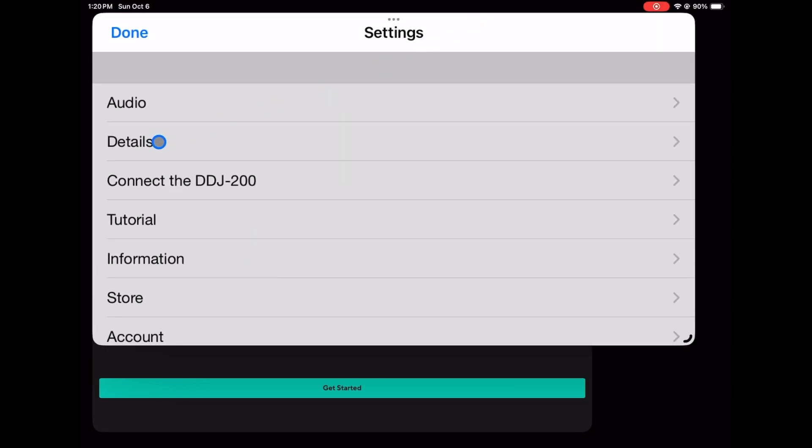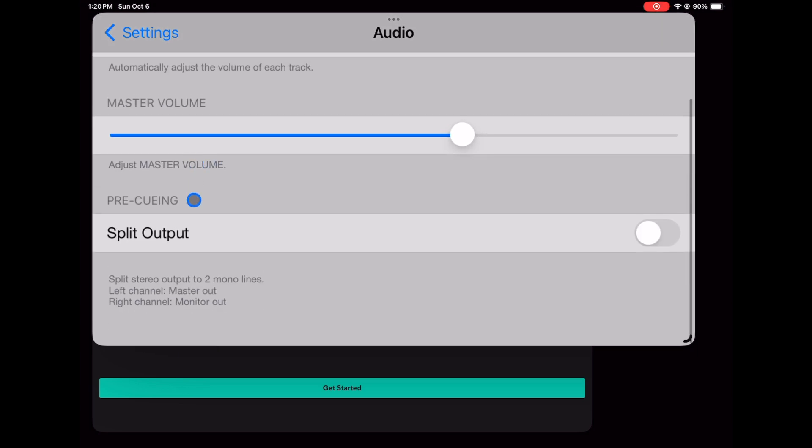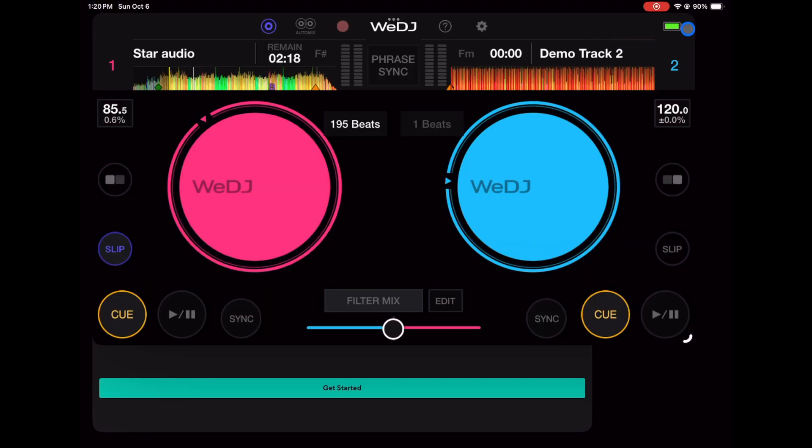In the audio settings, you can split the output for pre-cueing, so you can use headphones with just your phone or iPad. I also like how it shows your battery life — I wish more DJ softwares included that, because running out of battery during a set is not good.